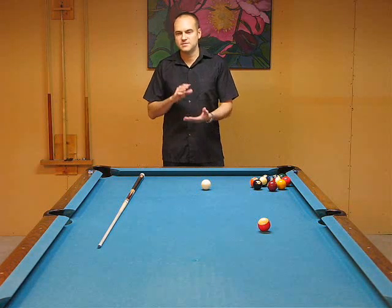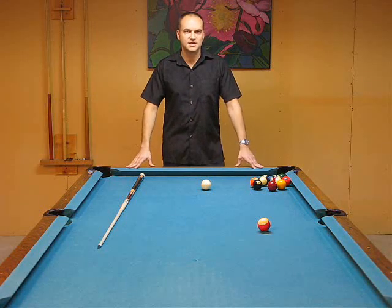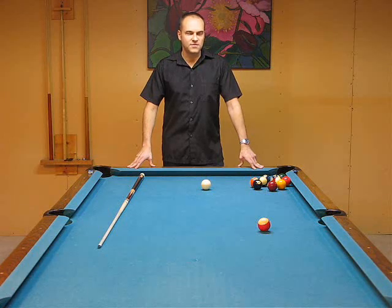You can go out there and watch match videos, read all the books, find out all the shots — that's going to take years and years of study. All the information is out there, and by playing the game you're going to learn that.